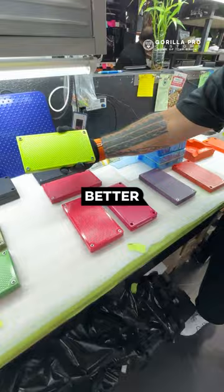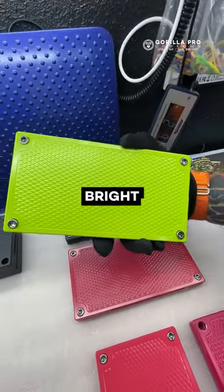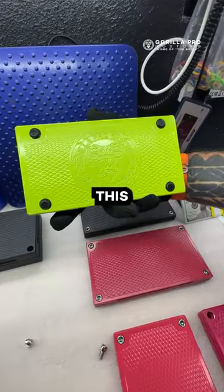Let me put it in the light here so you can get a better look at how bright it really is. It's almost offensive it's so bright. Let me dump the screws out real quick and I'll show you guys the inside, which looks amazing. We'll do the bottom first. I love this color.